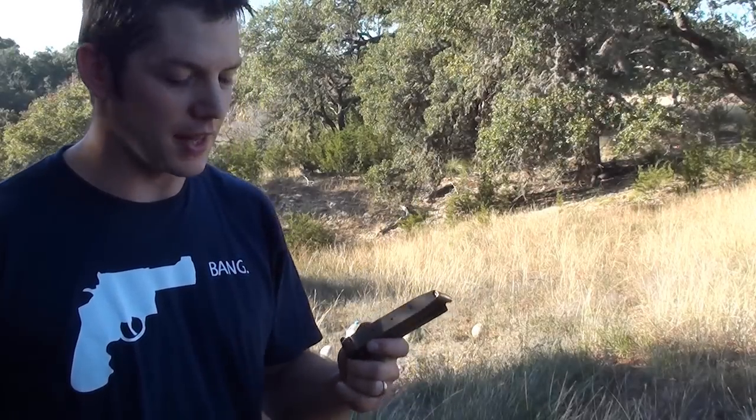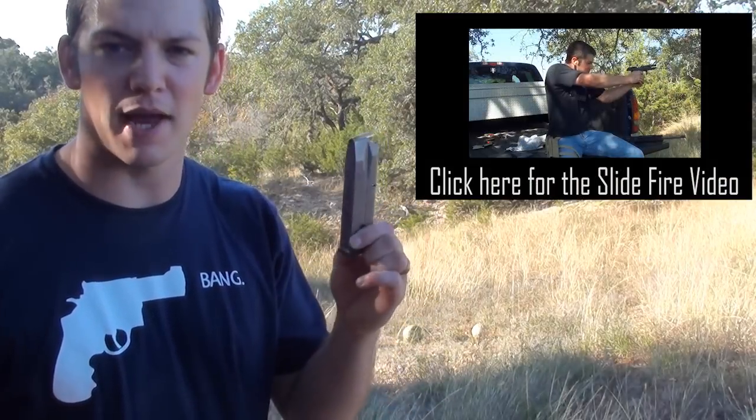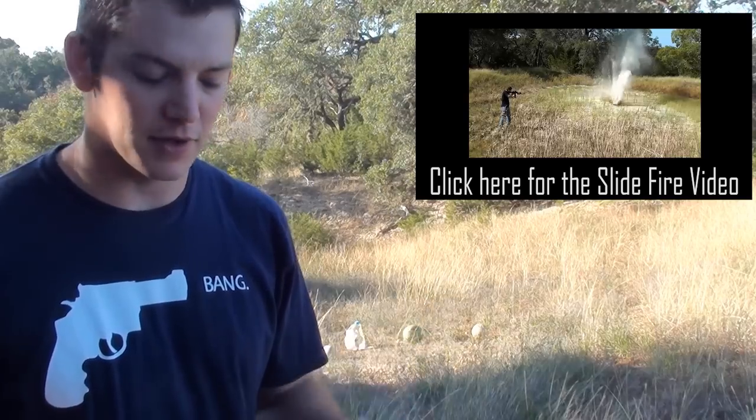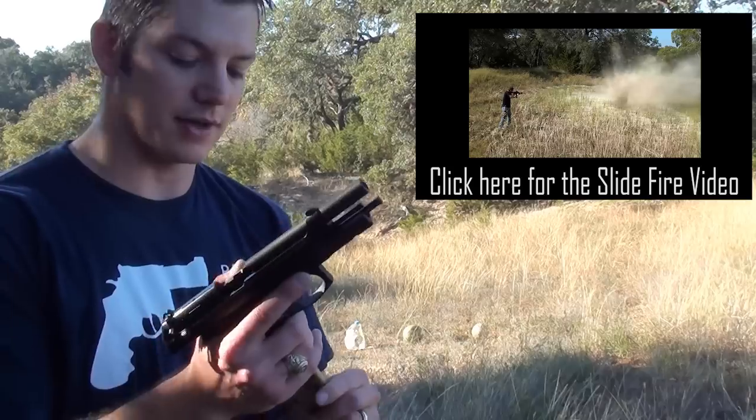I have some targets set up over here and this will be my second time firing this pistol. The first time I shot 15 rounds — one magazine — through it at the end of my slide fire video. It will be my first time shooting it with the 30-round magazine, so we'll see how it does with both.